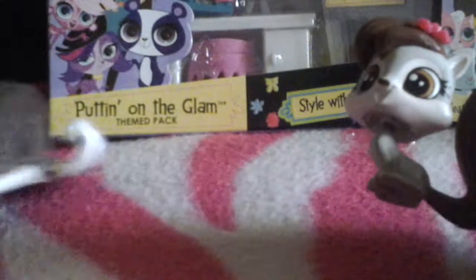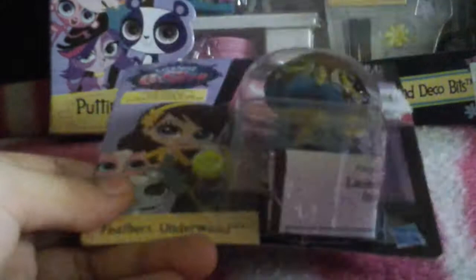Now let's open Federer's Underwood, who is a really cute owl. When I saw her, she's super cute and her colors match. Let's open her.